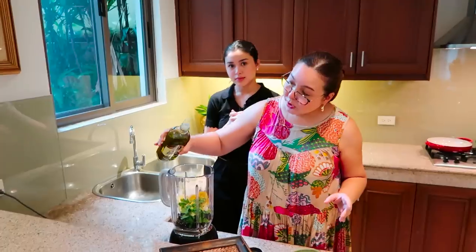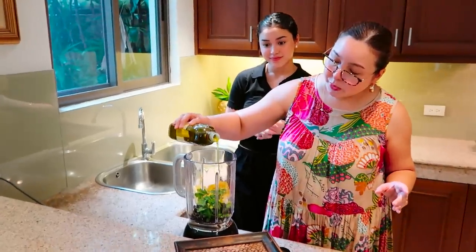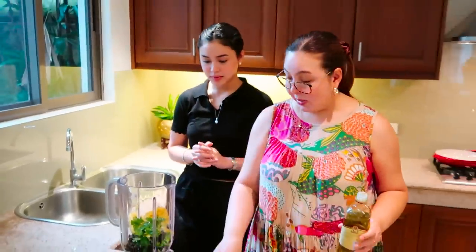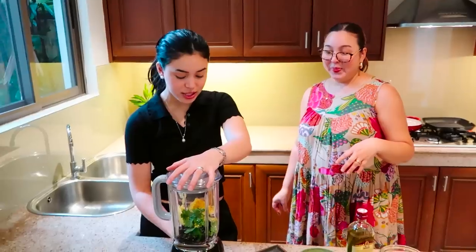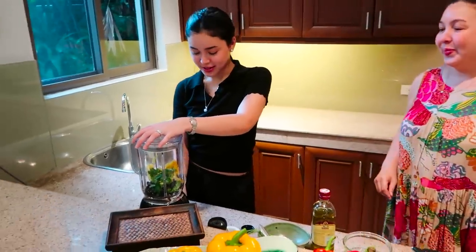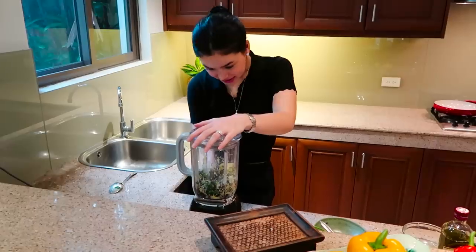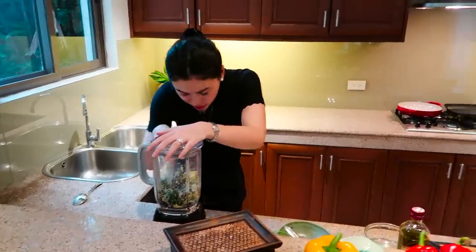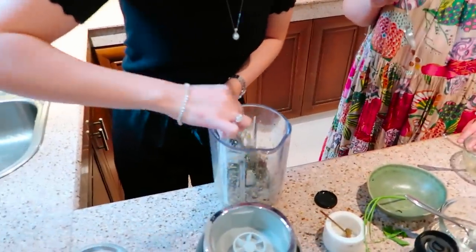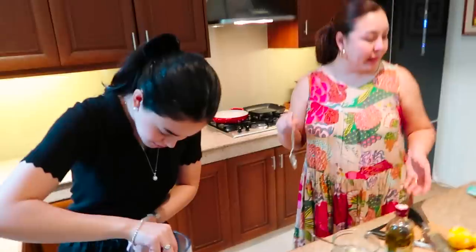Don't forget our Doña Elena extra virgin oil — this is two tablespoons. We wanted a creamy consistency, so let's go on setting three. And then I just press. We'll blend it. We can also mix it more for better consistency — you can also finely chop it.